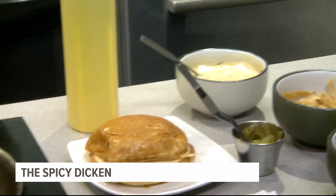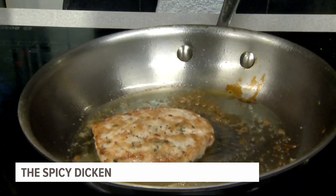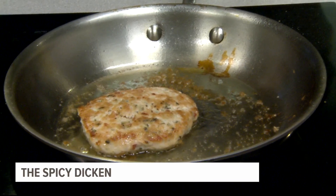I barely put oil in the pan, but if you see all that, it's all duck fat — it's just releasing. It's juicy, it's delicious.